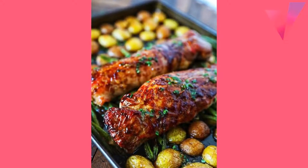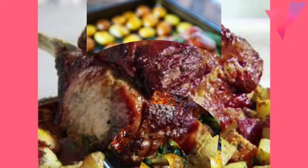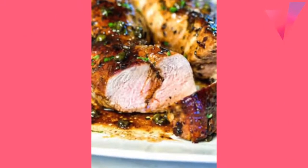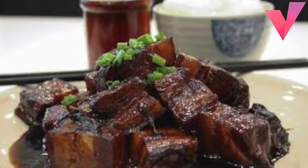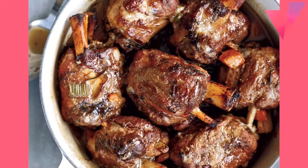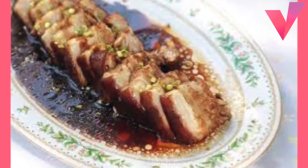Label and thaw cheese slowly in the refrigerator. The moderate color, a result of frozen moisture on the surface, will disappear and the normal color will return as it thaws.